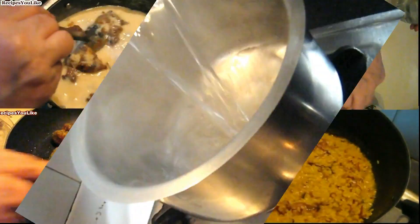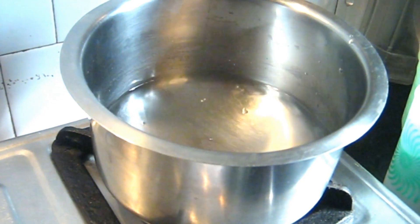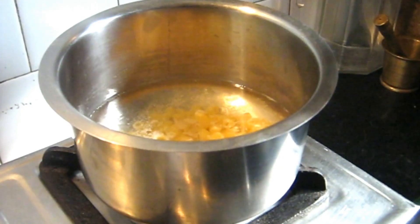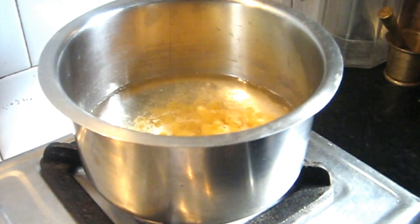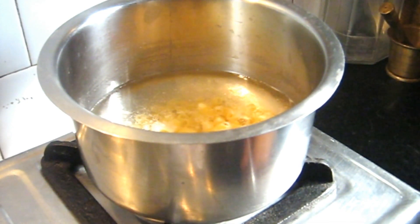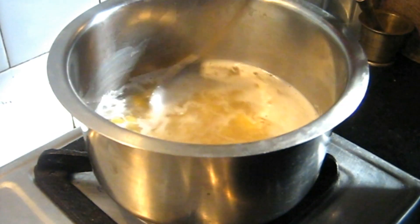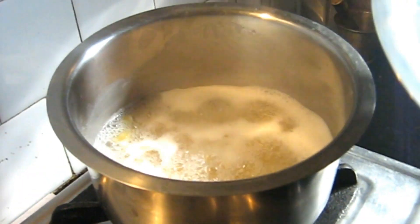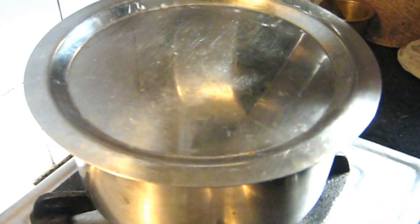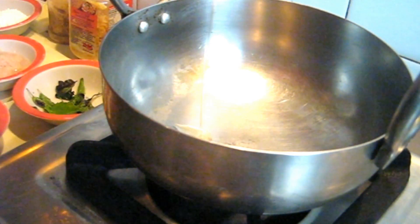To prepare mushroom cheese tomato macaroni, we require 4 cups of water. Add 2 cups of macaroni pasta and some salt, then keep it to boil. When it starts boiling, put off the burner and keep it to rest inside the hot water. Let the macaroni cook for a couple of minutes, then cover it and let it become tender. Meanwhile, we will start preparing the gravy or the white sauce.